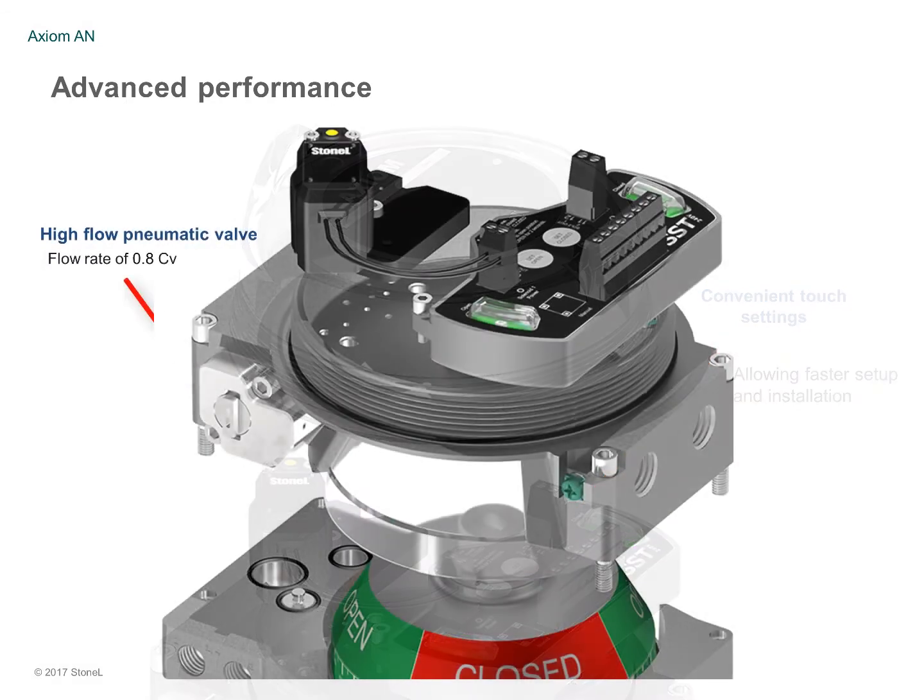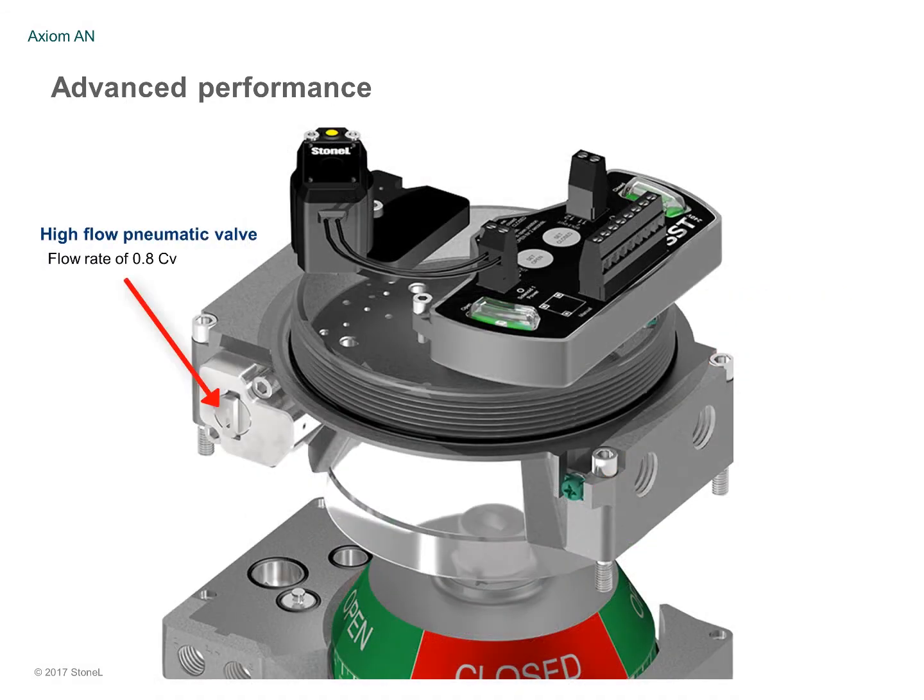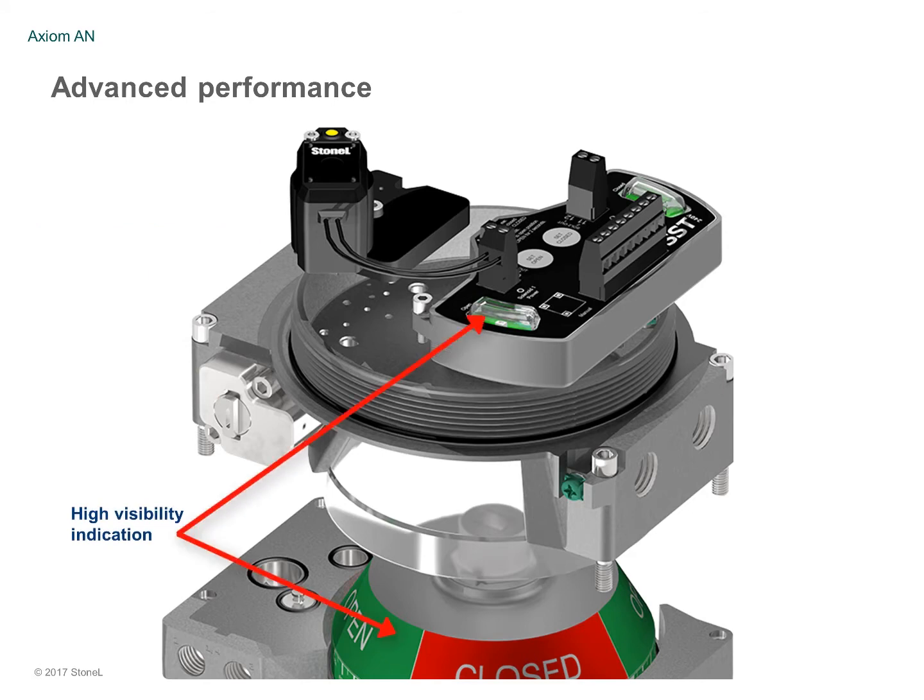A high-flow pneumatic valve offers exceptional tolerance to dirty air, and there is exceptional visibility of valve status with a larger mechanical visual indicator and high-intensity LEDs.